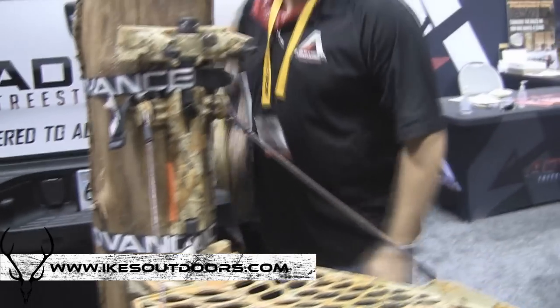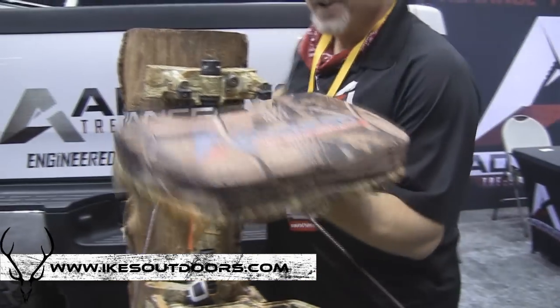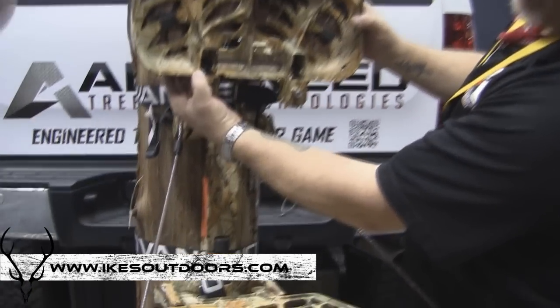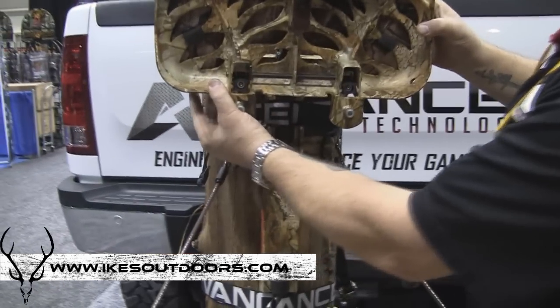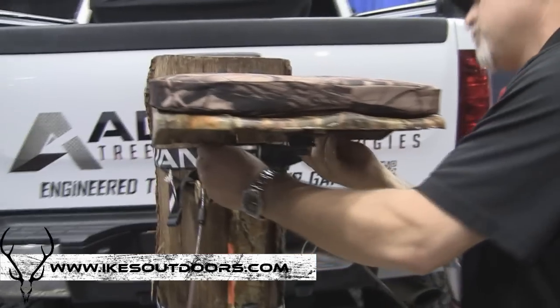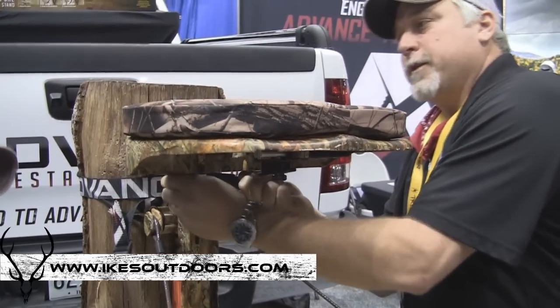The flap comes in. If you need a place to sit, we've got a seat too. It works the same way — it just locks into place. Sound dampening boots there. You have adjustment on the seat as well. If you look under here, you can change the pitch of the seat up and down.